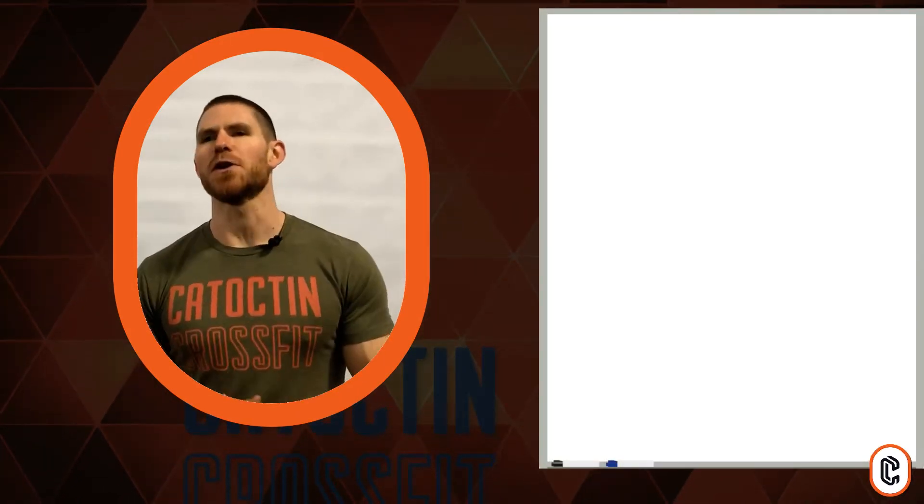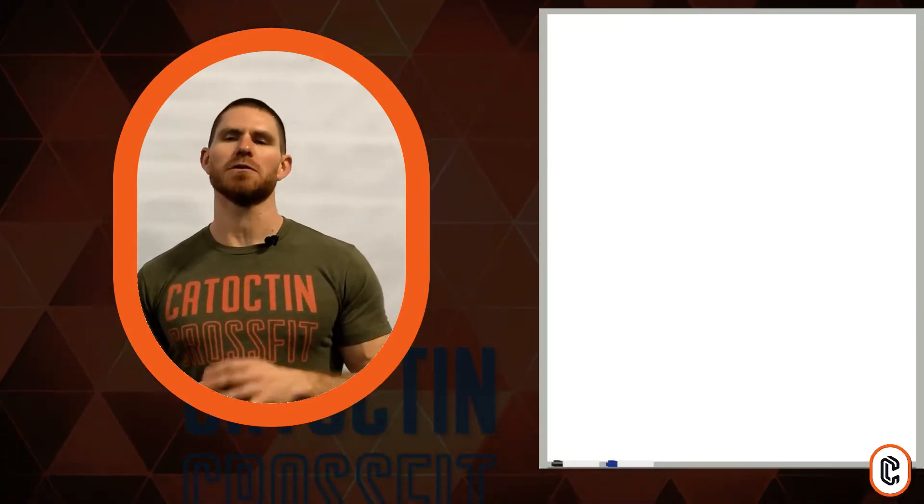What's up, guys? Zach here, talking CrossFit with your Friday, May 1st workout. We've got a fun one today, a little strength to warm up, and then a partner option for the workout today.